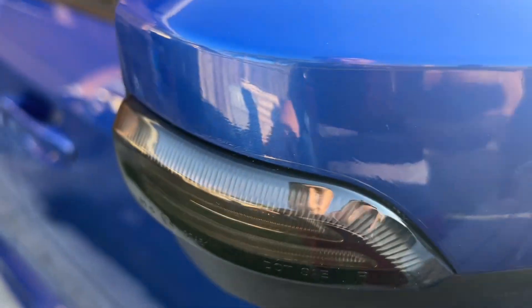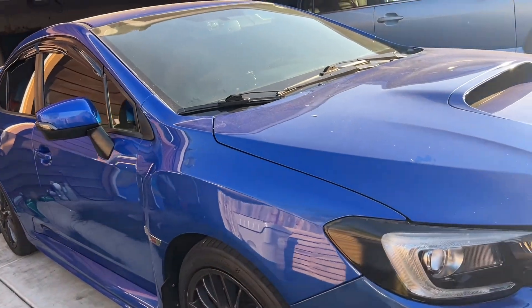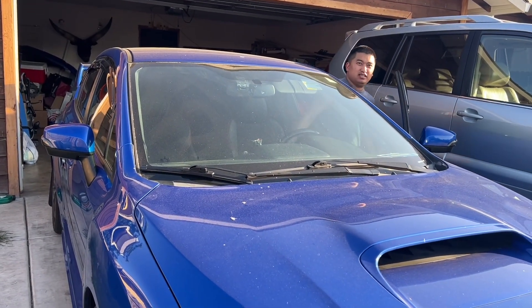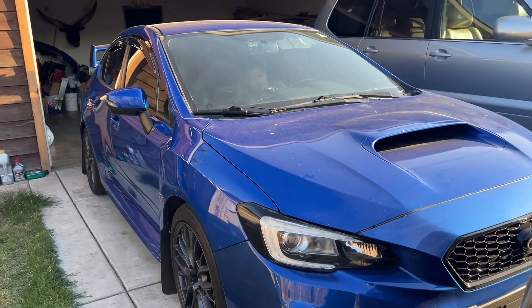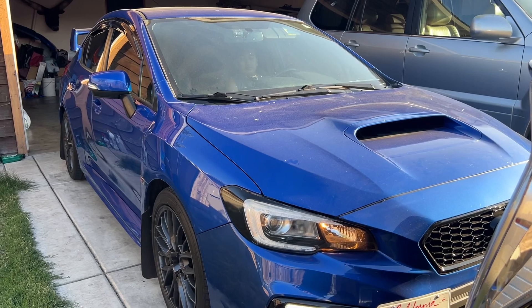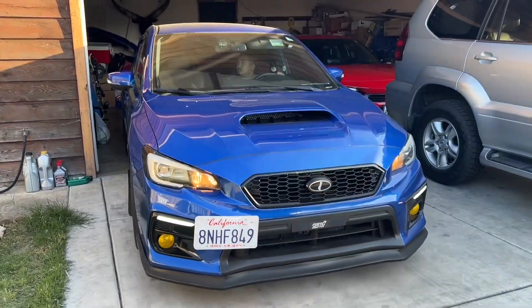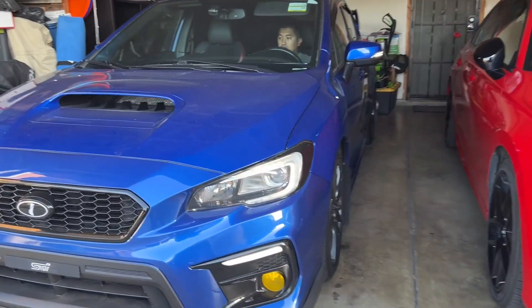Here's the finished product of the new sequential mirror lights. Thanks to my wife for purchasing them for me — she's the real MVP. I also set up the daytime running light too, so it's going to appear white first.